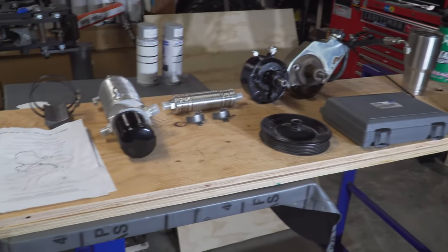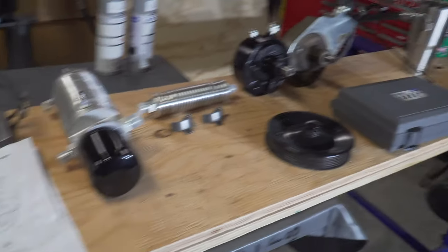In this episode we're going to be diving a little bit deeper and covering some new things such as the reservoir, an inline cooler, and the heart of the system which is the power steering pump. I have all that laid out on the table here, so let's hop into it. I'm going to start at the end and work my way down.